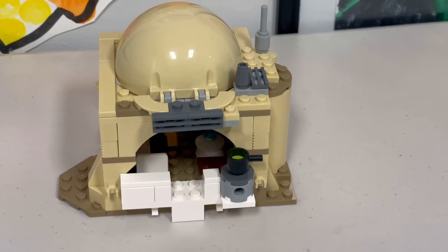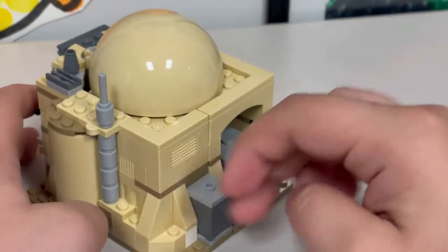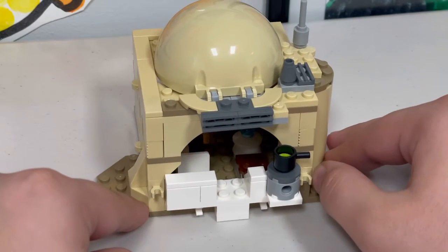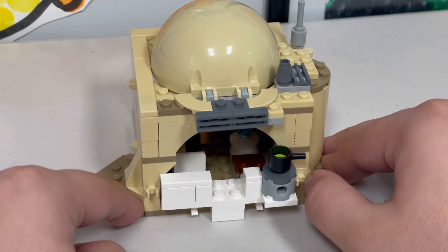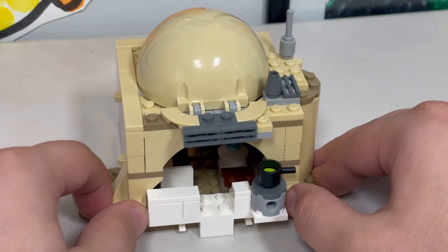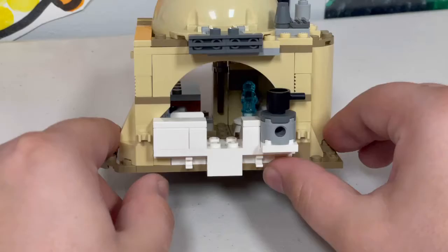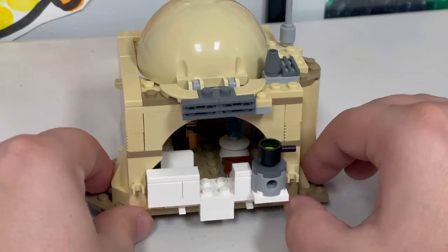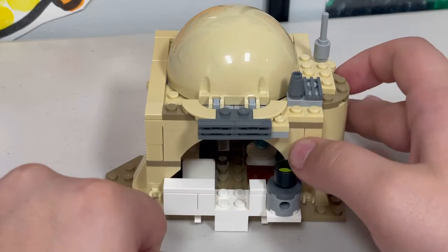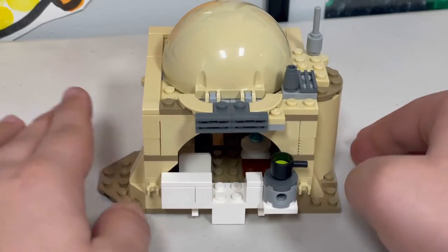This is the entirety of Obi-Wan's Hut. I'm actually not sure which way is forward. A lot of people have been wondering if you can connect it to the new Mos Eisley Cantina — I have tried and built that, and you'll probably see a video on it in a day or two — but no, you cannot connect them. You can connect other mini-builds using these tile pieces, but they'd need to be a little closer together to work.